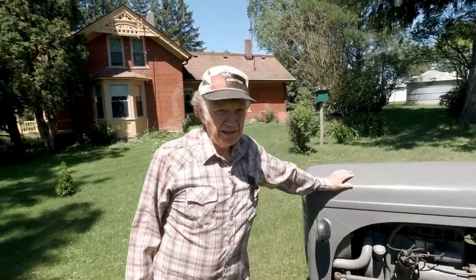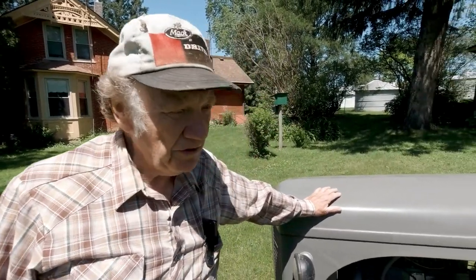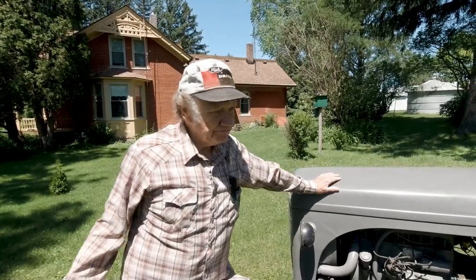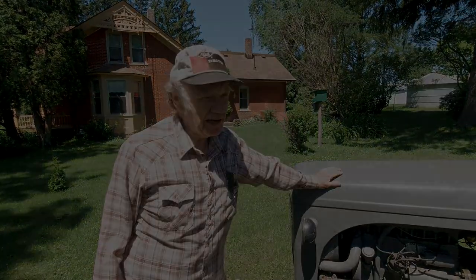And there you have it, everybody. You've got the old hay rack and the Ferguson tractor, ready to go get the shocks or bundles, or any neighbor kids we can pick up and give them a ride. Other than that, it's going to sit out here for looks for now. Thanks for joining us right here on Ozzy's Oddities. See you again.